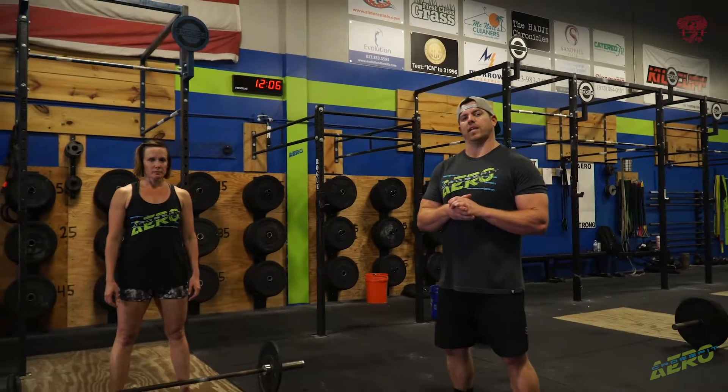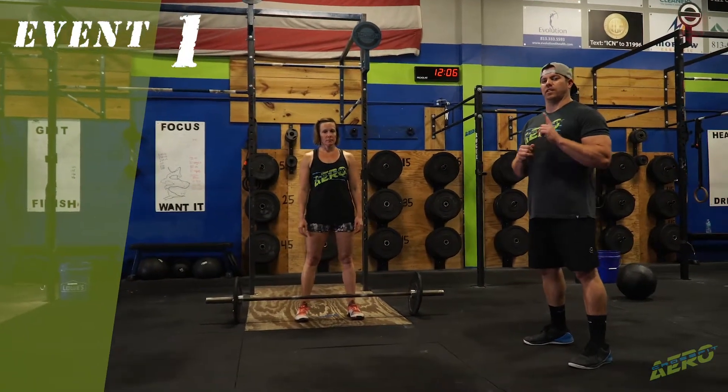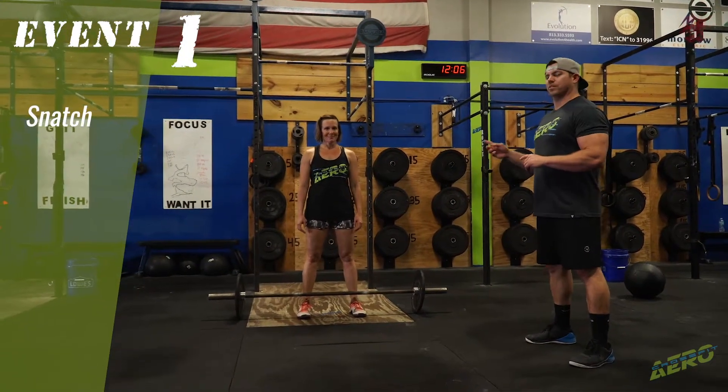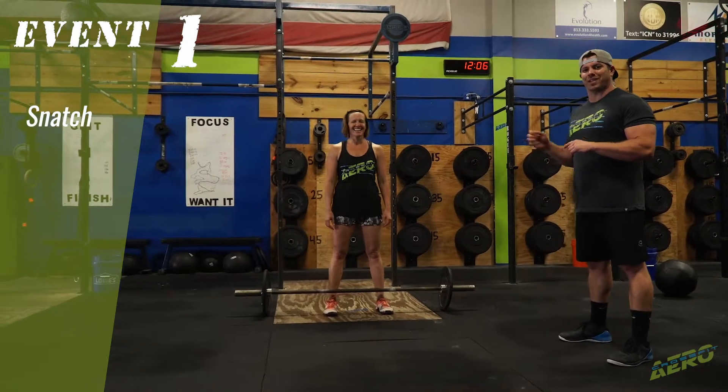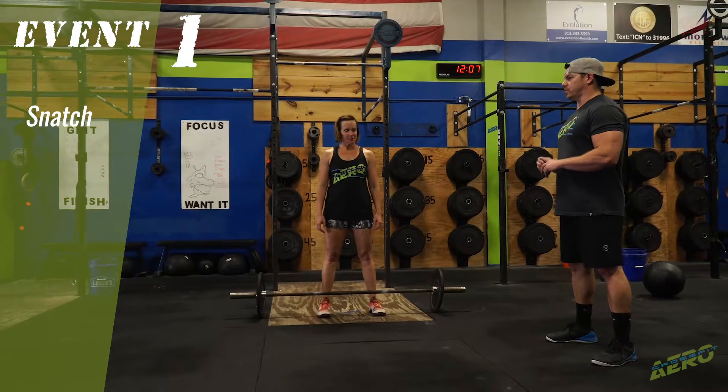Alright guys, now we're going to go over the standard movements for each of the final workouts, beginning with event number one. The first movement is the one rep snatch. I'm here with the great coach Aaron Gray, who will be doing demonstrations for us, beginning with the snatch.